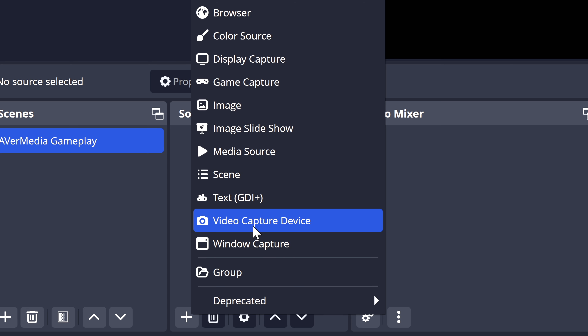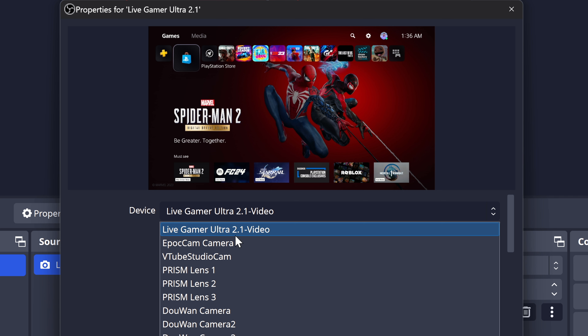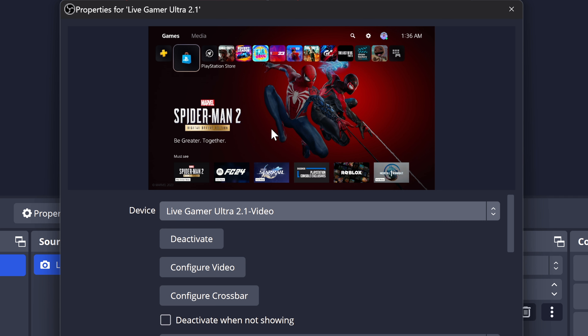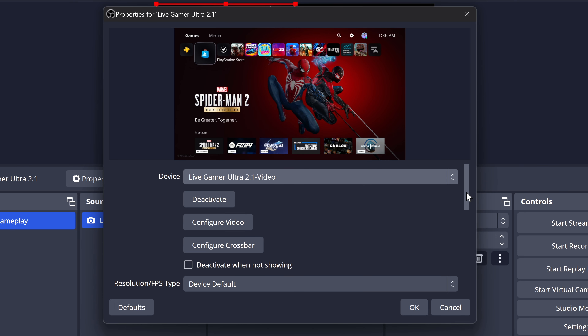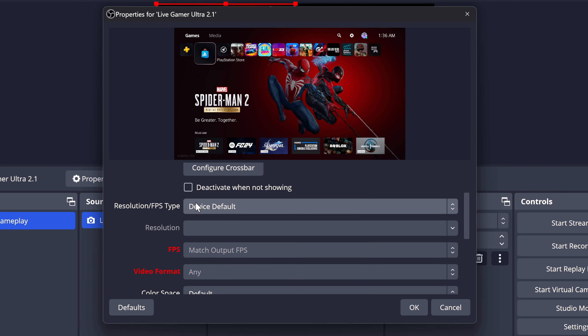For recording game and chat audio off the PlayStation 5, you can use the Elgato Chat Link Pro cable connected to the line in port. To add this source into OBS, go to one of your scenes and on the right side where you see Sources, select the plus button and select a video capture device source. From here, within the device drop-down, just make sure that you have Live Gamer Ultra 2.1 Video selected, and you should see your video picture pop up on screen.